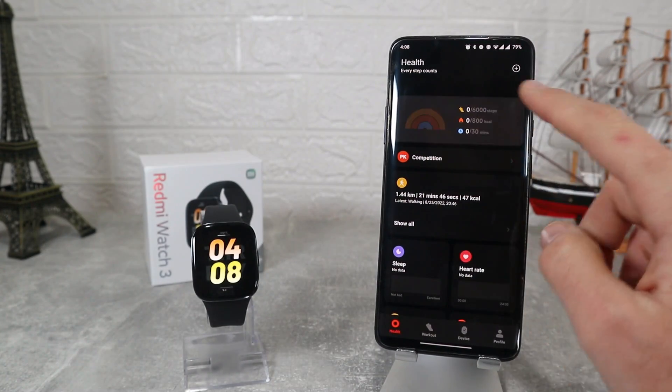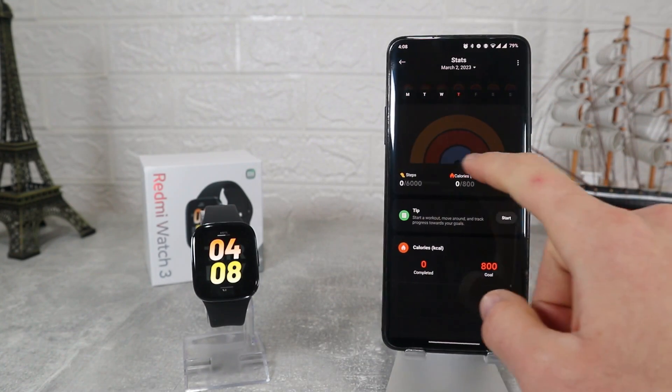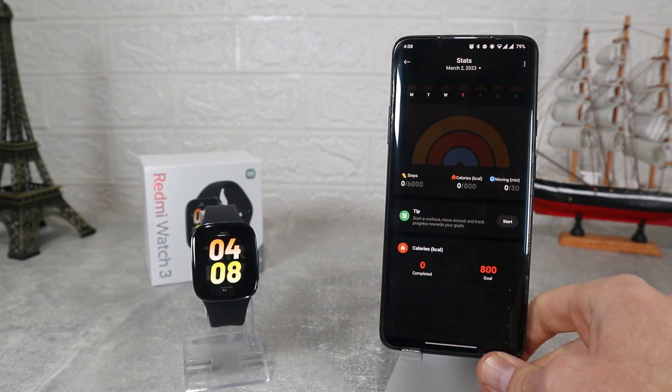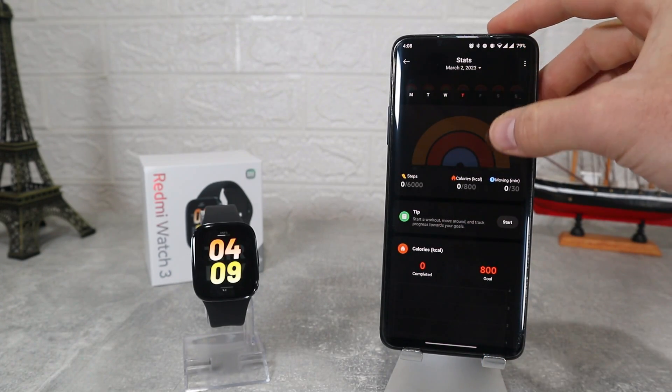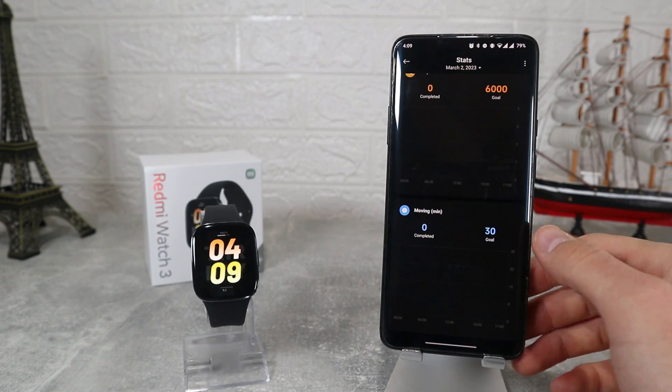Back on the first page where we can see all the health options in detail. At the top we have daily activities as our first option. Steps, calories and moving charts will be shown for the whole week or just day by day.